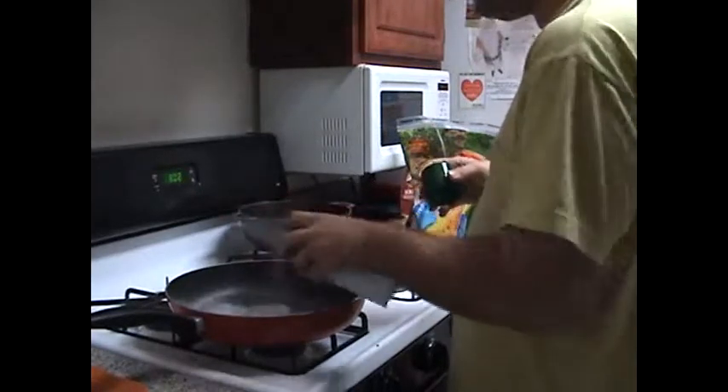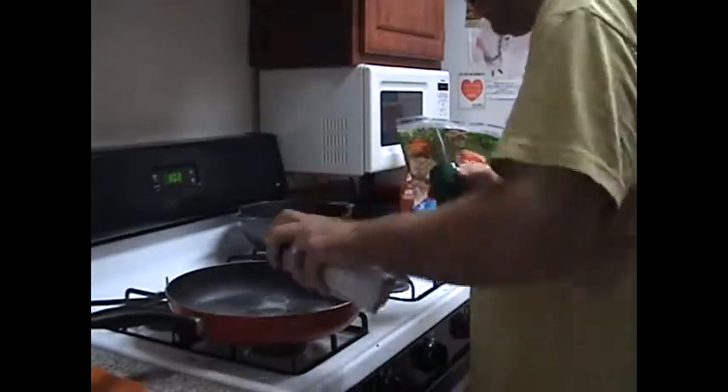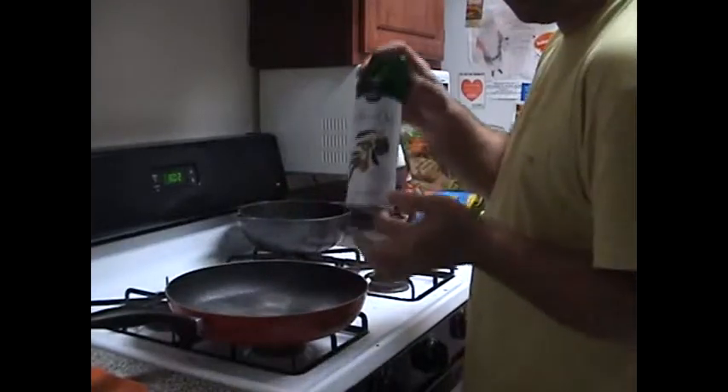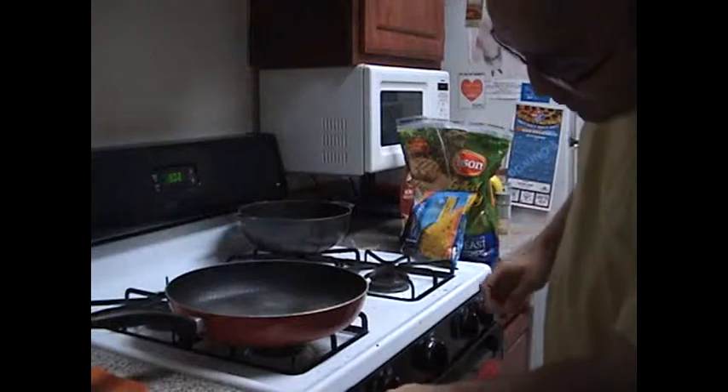The first thing we're going to start making is the chicken. One of the things I like to use is to spray oil around the saucepan. The one I enjoy is the Publix one, and we're going to let it heat up a little bit.